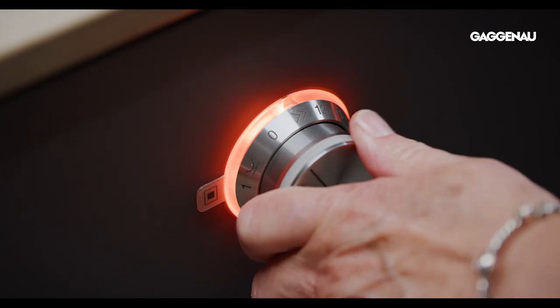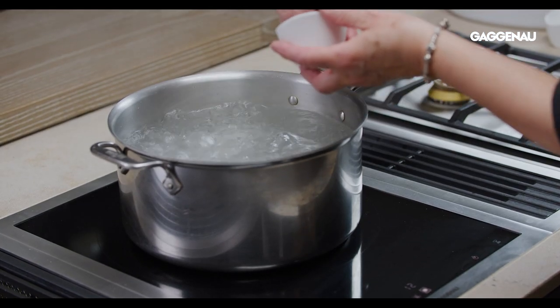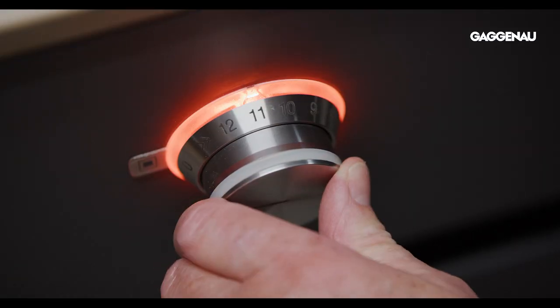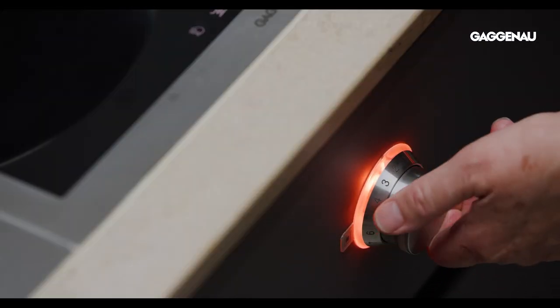When the boost function is engaged, this vario provides a stunningly powerful heat source that is comparable to a high performance gas burner but boils a large volume of water in much less time. The 12 power levels, power boost and wok functions are easily selected using the stainless steel control knob.